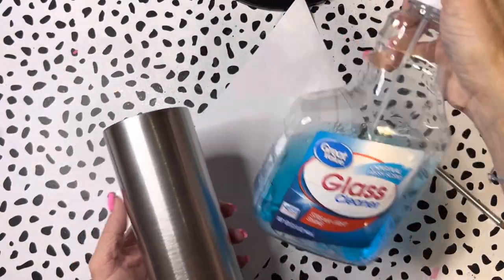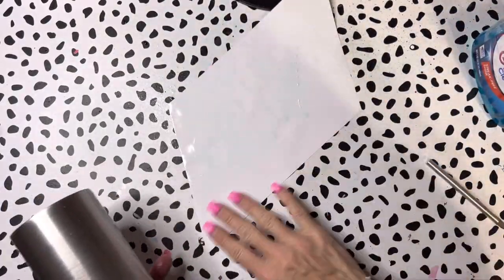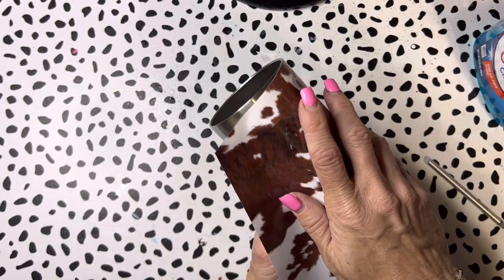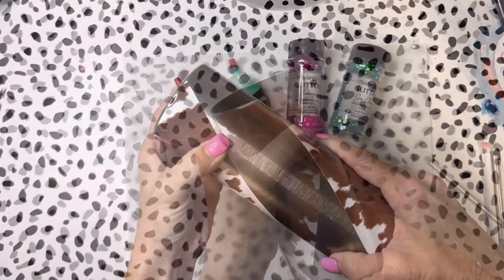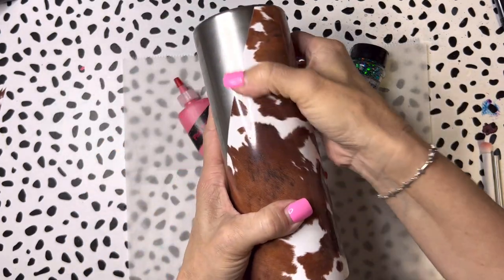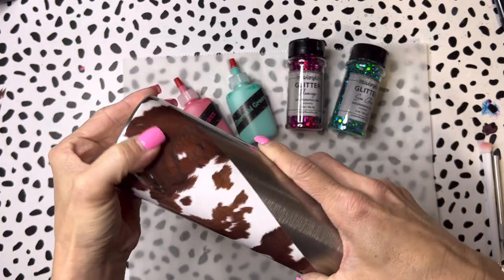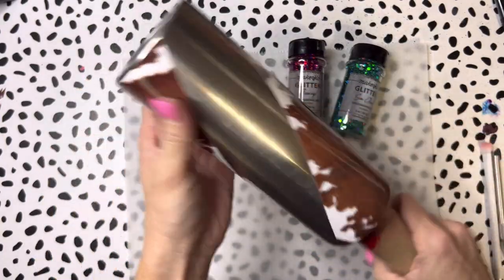I grab my window cleaner and give it a good little spritz, rub it all over the tumbler, and then spritz the actual vinyl backing just a little bit. Then I can very easily apply the vinyl to the tumbler - if it's not placed correctly I can easily remove it. That's the great thing about using window cleaner. Make sure the window cleaner is really dried out, then go back over it and press out any bubbles, and the vinyl no longer shifts around.